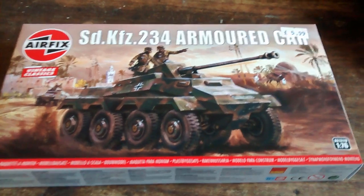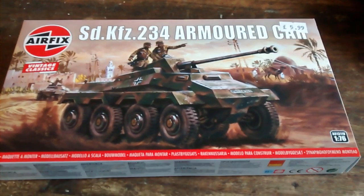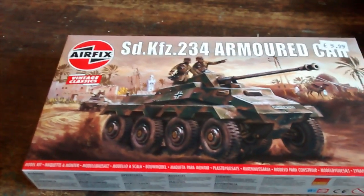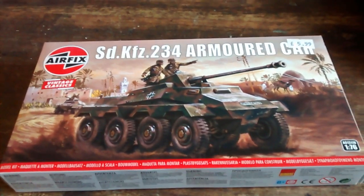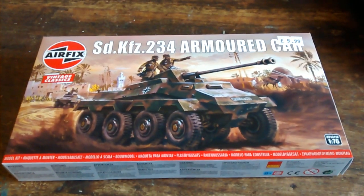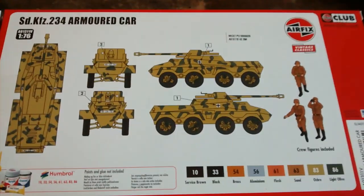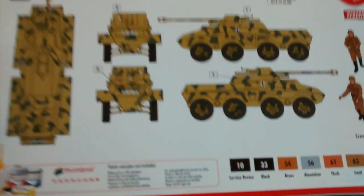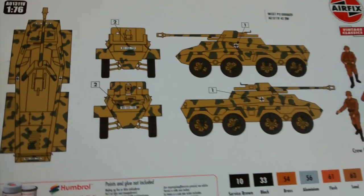I was watching Al Wood's Military Modelling Mayhem, which I'd highly recommend, and he's just on one of these. My problem was that I just watched it moments before I went out to the shops. So consequently, we've got one of these. It's got a recommended desert version, camouflage and markings, which all looks very nice.